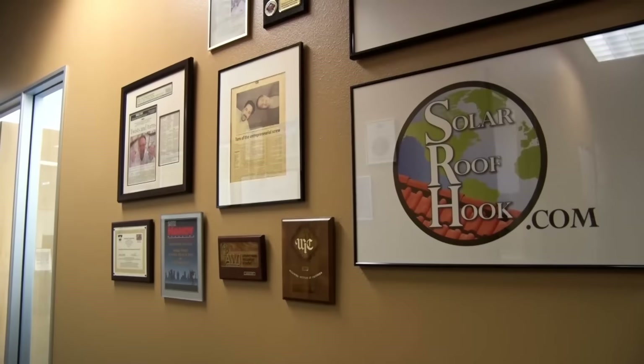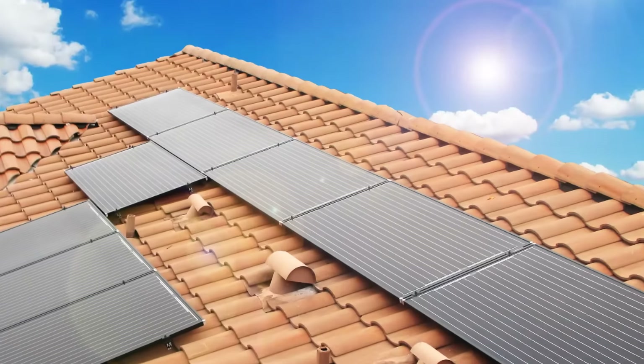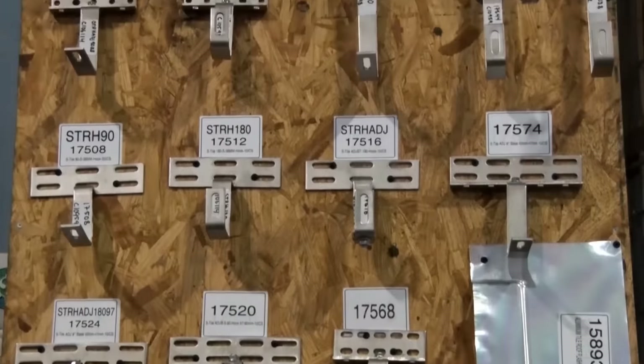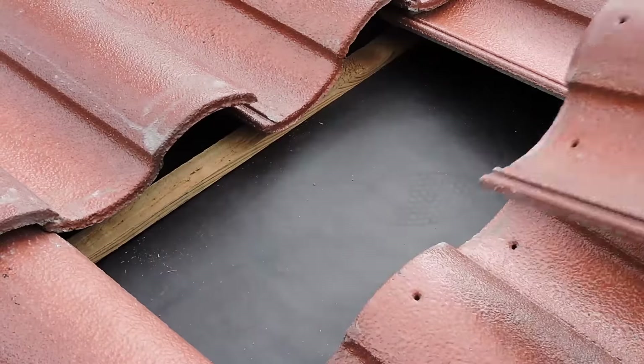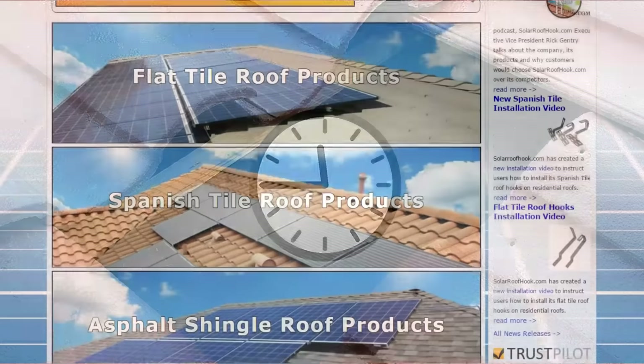With SolarRoofHook.com you will save time. Our hooks are simple and straightforward. All you have to do is drill, seal, and mount. Unlike other mounting products, none of our hooks require drilling through the tiles, reducing your install time significantly.